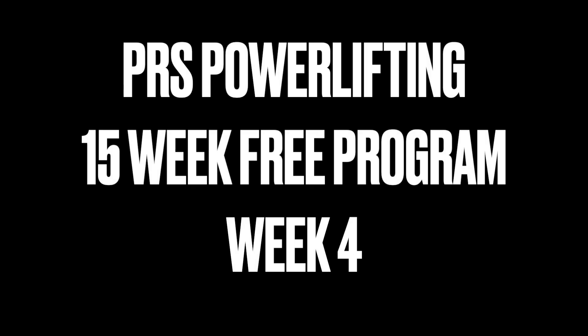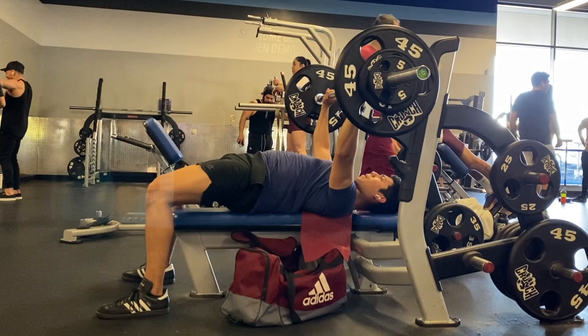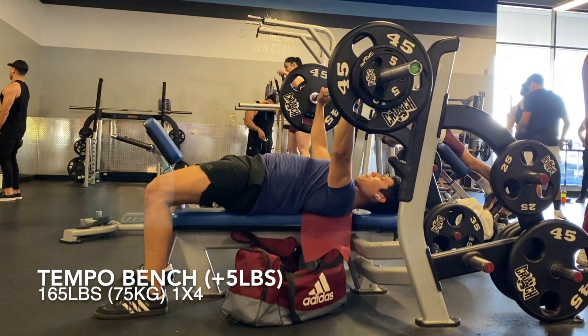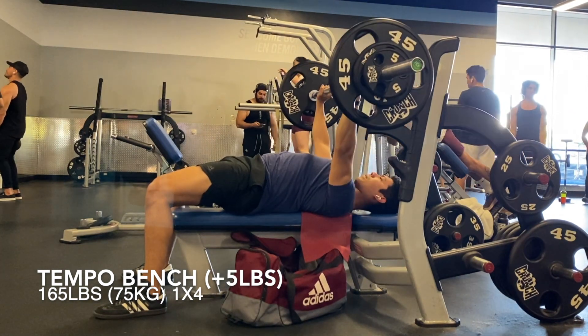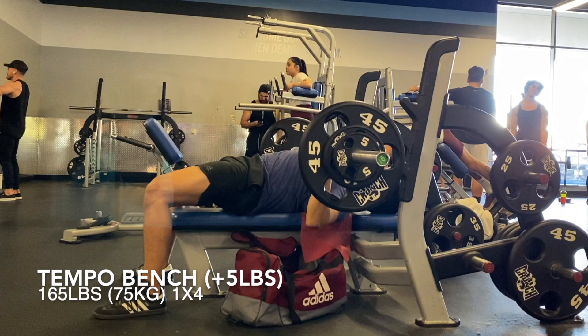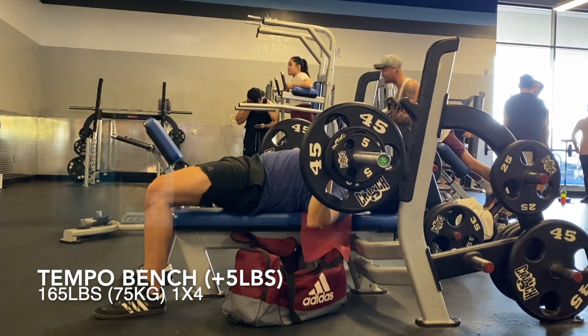Welcome to another video. Today I've got some training footage from week four of the PRS Powerlifting 15-week free program. This is pretty much the last week of the block. Next week is a deload, which is very much needed. I'm feeling a little beat up — not in a bad way, more in a good sore kind of way, which feels really good.